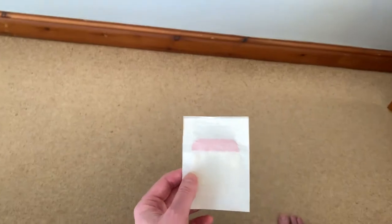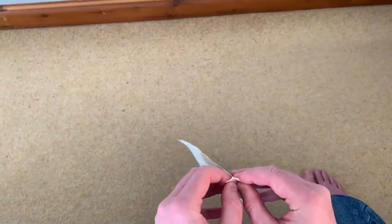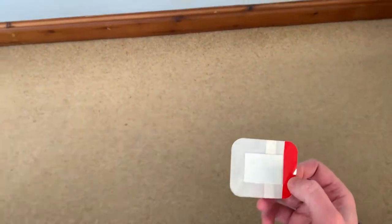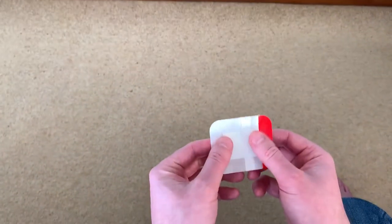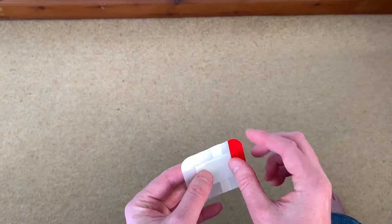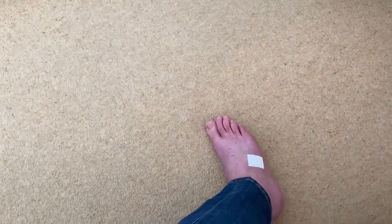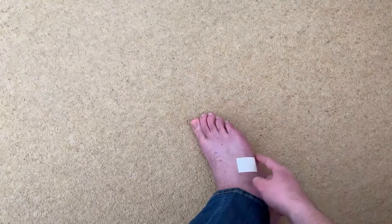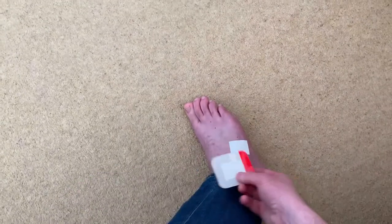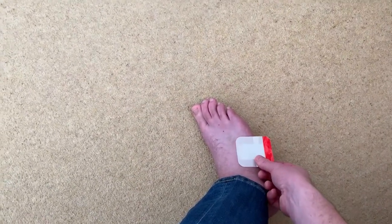So let's have a quick look at these. One thing I wasn't aware of before I bought these was that there's actually a cover on the top, which you peel off once it's stuck to your foot. I don't know whether you can quite see there on the foot, but the sticky part is almost invisible — it's probably 15 millimetres larger than the actual padding in the middle.